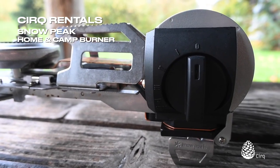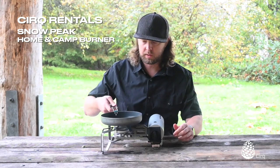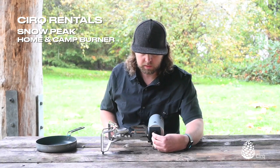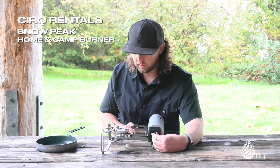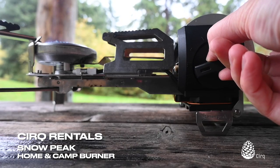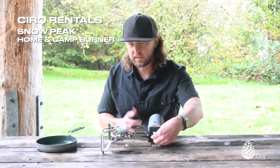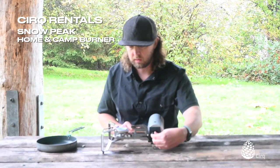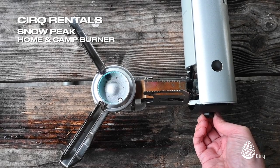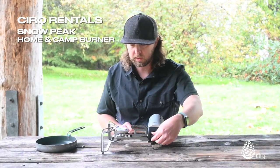You have your controls right here. You would put your cook pot, whatever you're using, in this region here for cooking. To light it, it's a really great design because it has an igniter built into it — just a little piezo igniter. Just click it all the way to the bottom and it'll light itself. Then you have three settings or anything in between. You can go all the way down to a low simmer, or you can turn it all the way up to full blast if you're cooking something a little bit warmer.